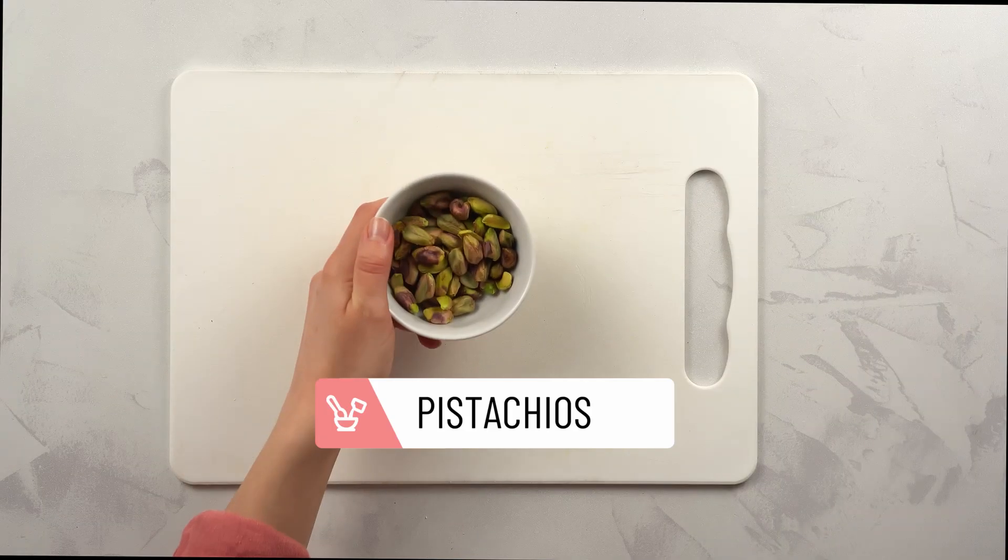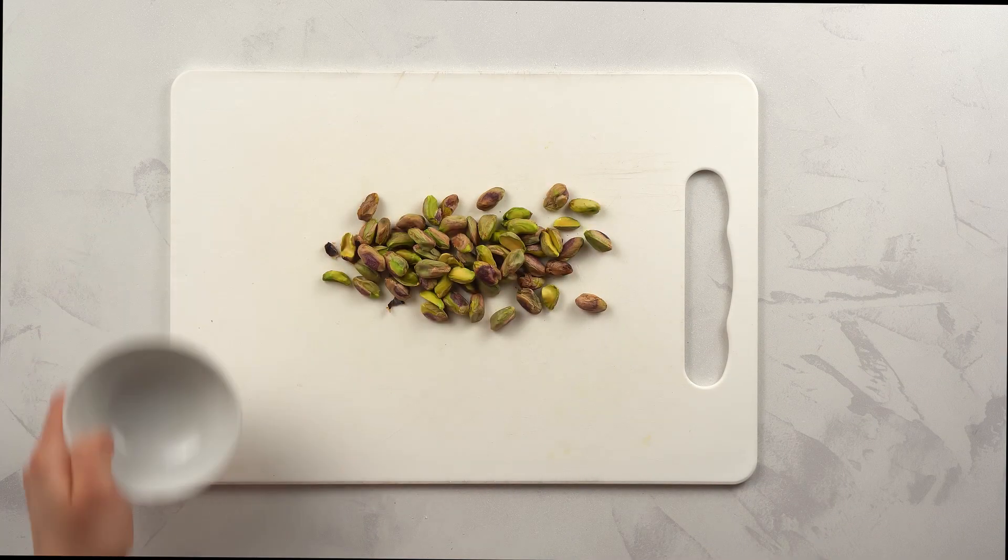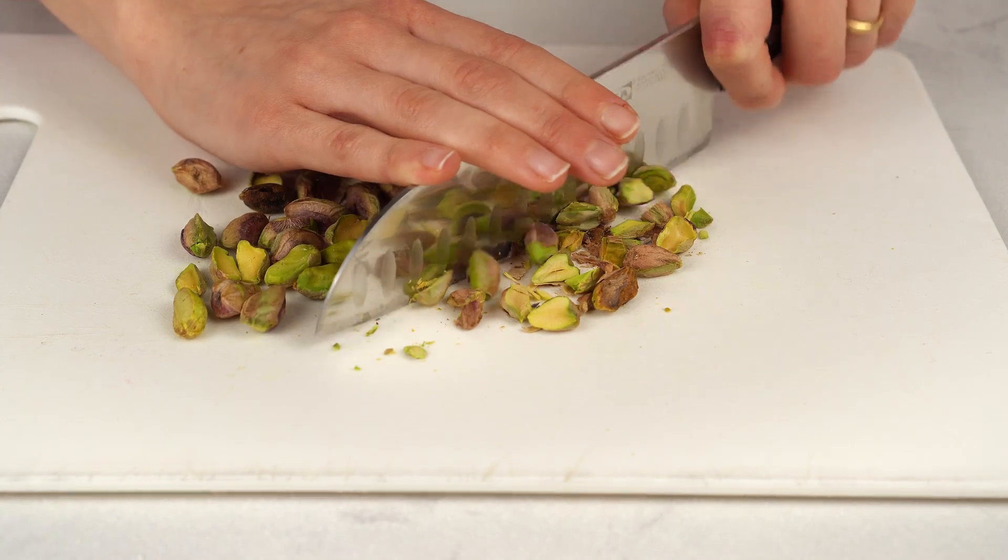Next, grab the pistachios and chop them roughly. We'll use them to coat our tahini cookies later.